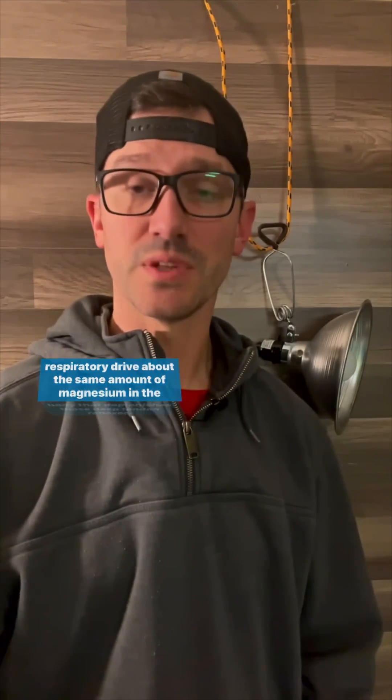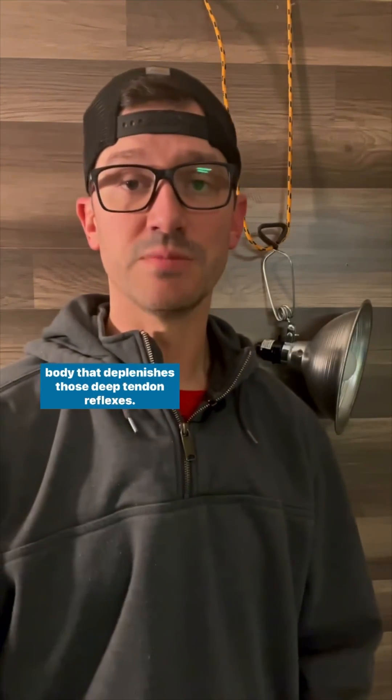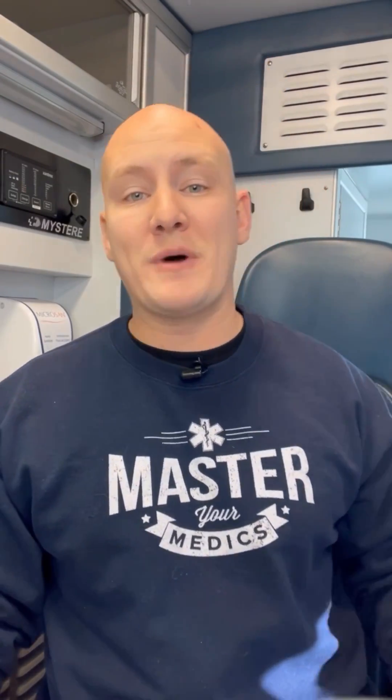About the same amount of magnesium in the body that depletes those deep tendon reflexes will knock out the respiratory drive. We love that you love our videos — we've created EMT Illustrated Notes for you, which you can download for free via the link in our bio.